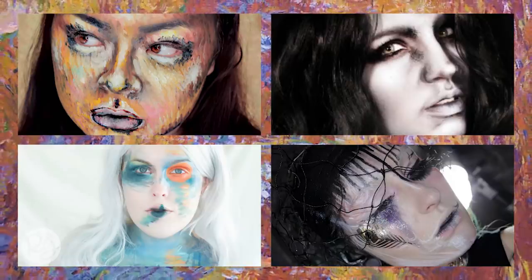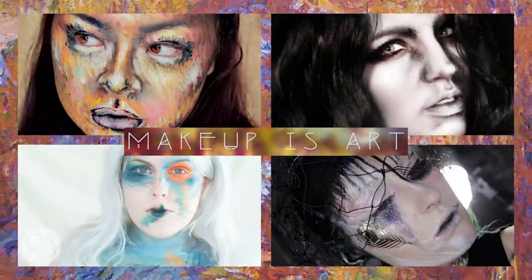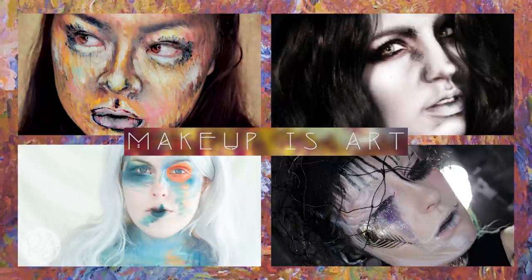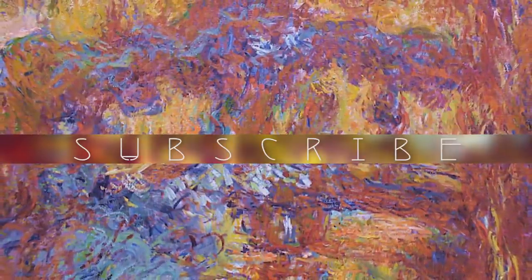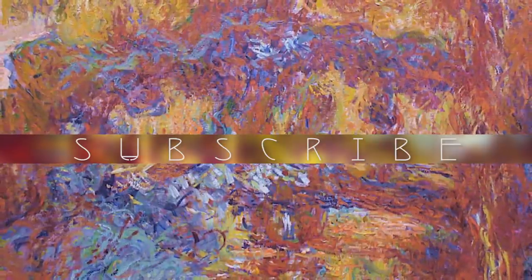So that is the end of this video. If you liked it, please give it a thumbs up. Leave a comment down below. And if you haven't already, please check out my collaborators — make sure to do that. And please subscribe to my YouTube channel if you haven't already. So without further ado, I will see you later then. Bye bye.